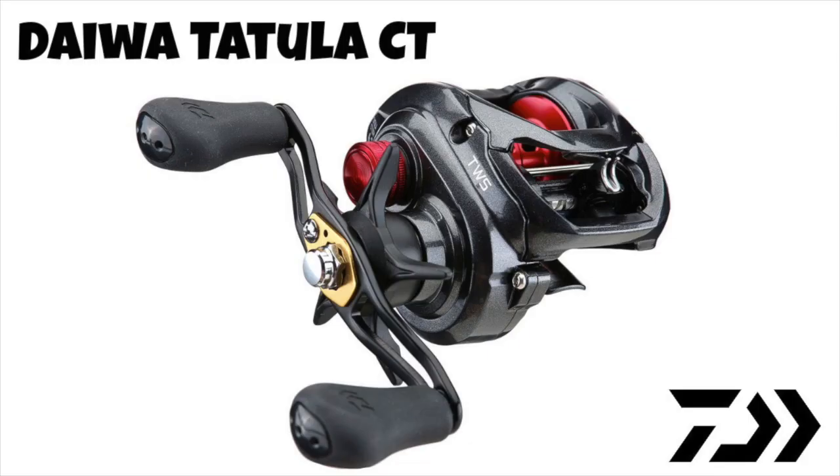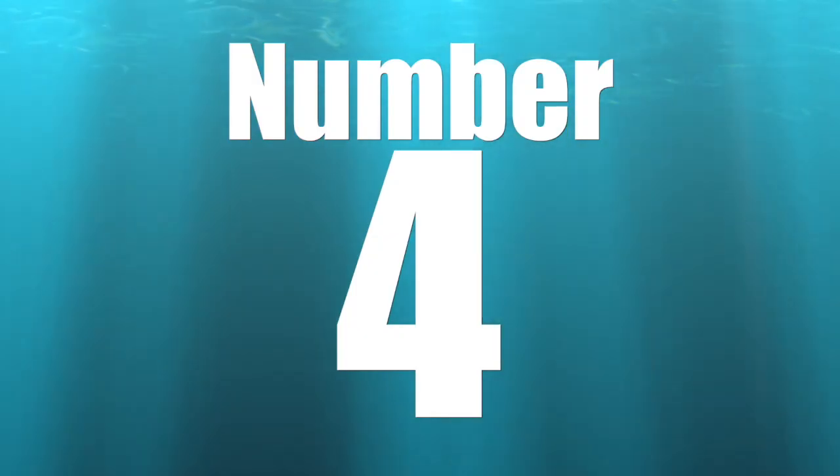Coming in at number 5 is the Daiwa Tatula CT. The CT is a very dependable, reliable, and easy-on-the-wallet reel from Daiwa that brings a whole new level of casting control to your bass fishing game. It comes in a number of different gear ratios that cover almost all aspects of bass fishing, which when you take into consideration the price point makes it a very solid choice — that's why it's number 5 on our top 10 casting reels for bass fishing.